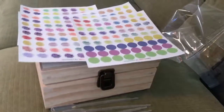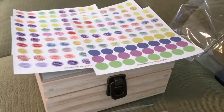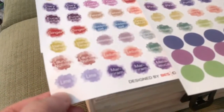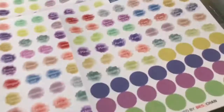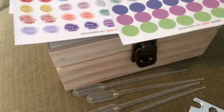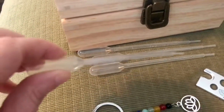Even though this box that holds essential oils does not come with oils, it comes with some really cool tools. The first thing I love are these little stickers — they're actually little tiny round stickers. So let's say I had my bottles in there and I have lime, I can put that sticker on the top so I know I'm grabbing the lime. There are also blank stickers I can use to write my own little note on.